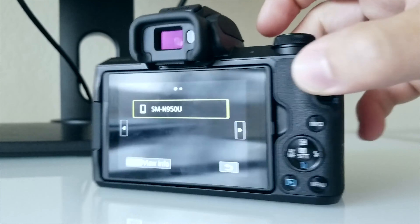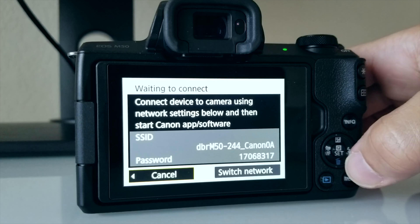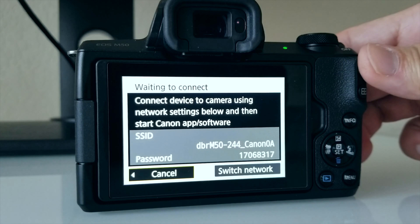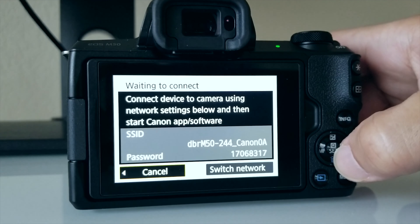It has Wi-Fi connectivity and NFC with Bluetooth, which is awesome — except when you come down to the battery life at 235 shots per battery charge, it kind of makes you wonder how much you're going to be using those capabilities with the stock battery. I kind of see the M50 as a powerhouse entry-level camera with a ton of capabilities in photo and video modes. However, that battery life really limits how much you can do, especially if you're going to tripod it, since the tripod mount actually blocks the battery door — you can't open it without taking off the mount.